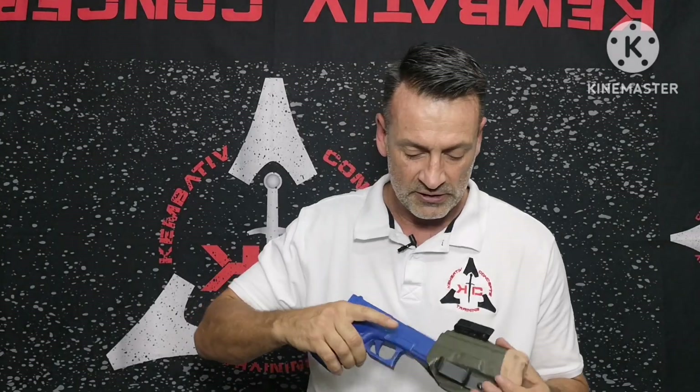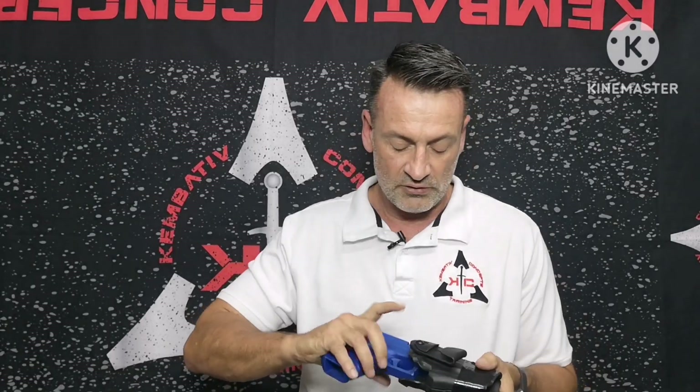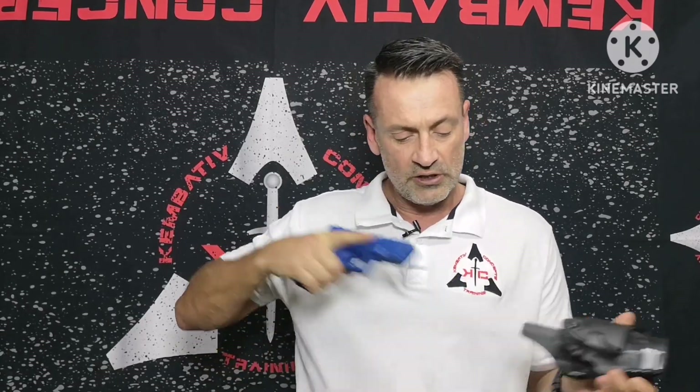Let's look at two more holsters. First, the holster that I generally carry — it's not going anywhere. And the Safariland safety holster — it is not going anywhere either. I need to engage that safety button to get it out. Yes, I've moved the gun around, but it's a plastic gun, nothing to worry about.